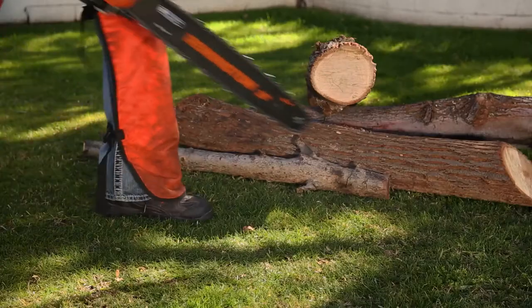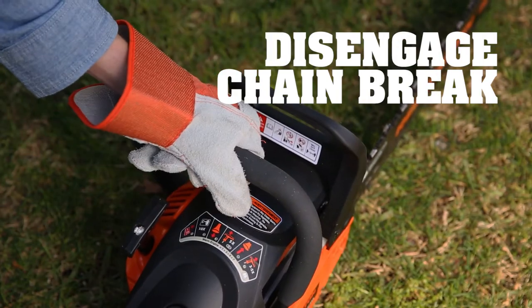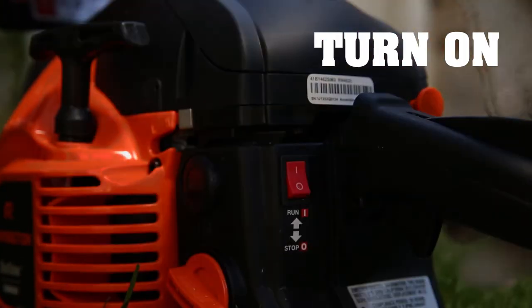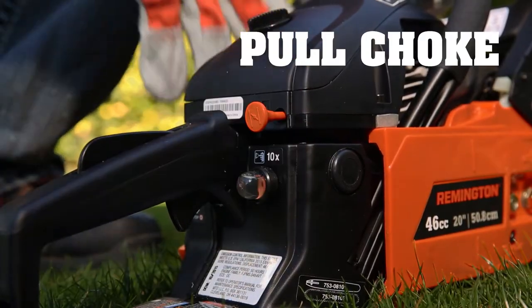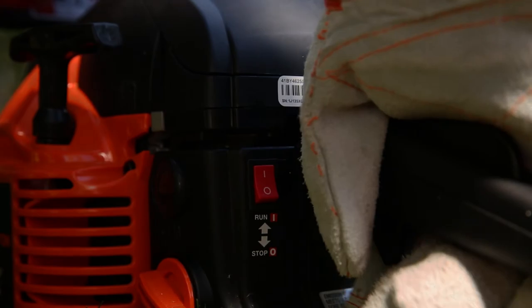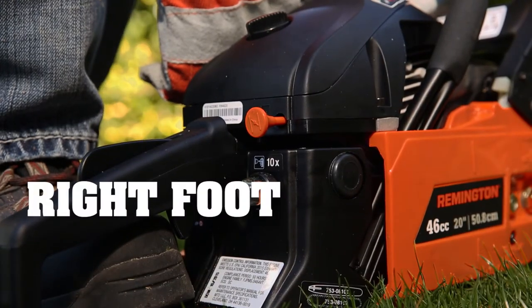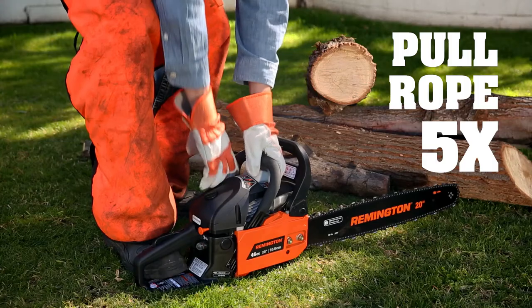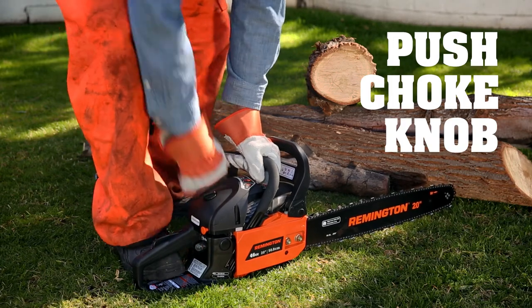When you're ready to start, always start a chainsaw on the ground. Make sure the chain brake is disengaged. Switch it to on. Press the primer bulb ten times to get fuel into the carburetor. Pull the choke knob out and watch so you don't touch the throttle control. Now put your left hand on the front handle and with your right foot, step on the boot loop to hold the saw in place. With the choke on, pull the starter rope five times, firmly and steadily, getting fuel into the engine. You may even hear a pop, so you know it's ready. Push the choke knob in, making sure you get the right fuel-air mixture.